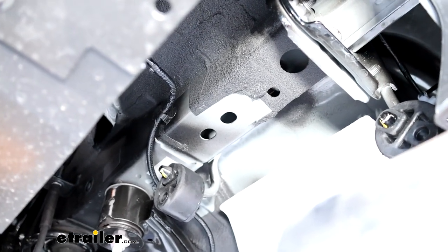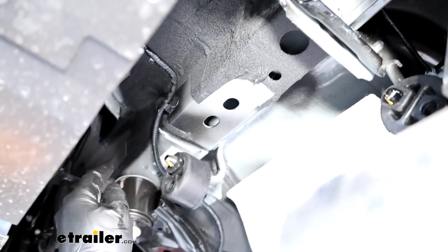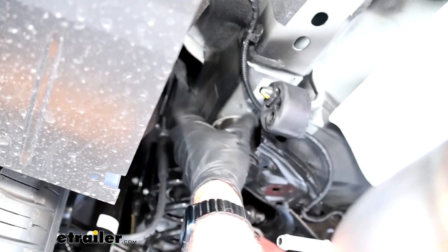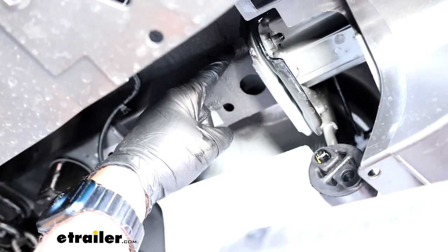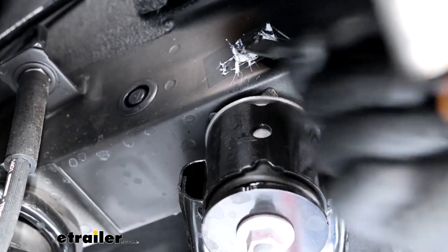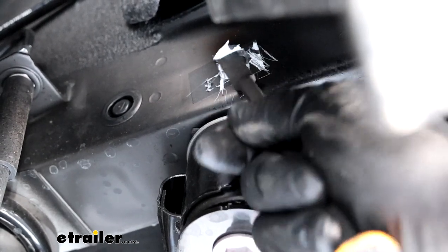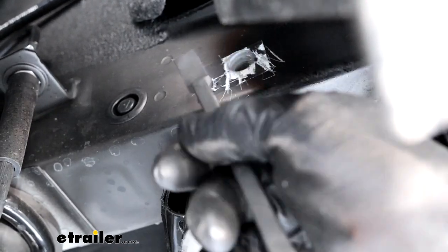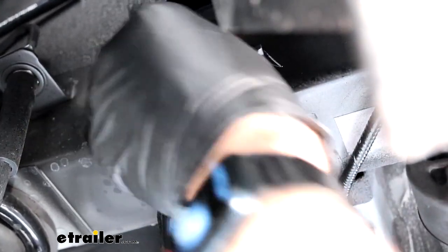These next couple of steps are the same for both sides of the vehicle. Right off the bat, you're going to have two places in the frame with holes that have factory tape over them — one toward the back and one toward the bumper. Scrape that tape off with a screwdriver or chisel. On our Mazda you can see some rubberized undercoating — scrape any buildup off too, because these hitches are a tight fit and any buildup can make it hard to get the hitch to fit up against the frame. You just want to expose the weld nut inside.